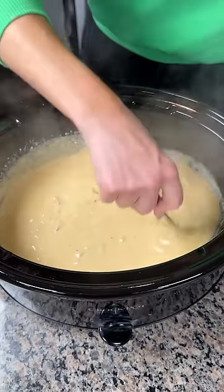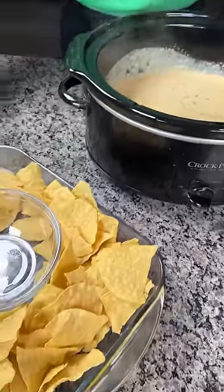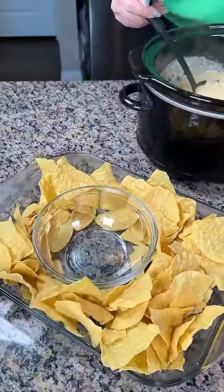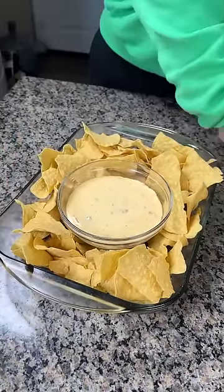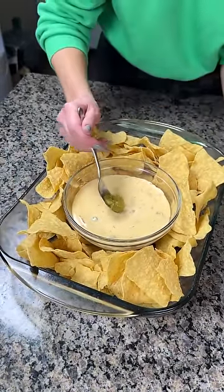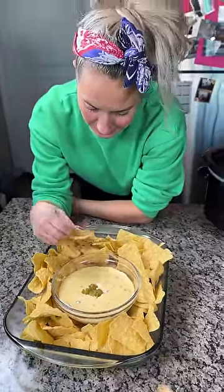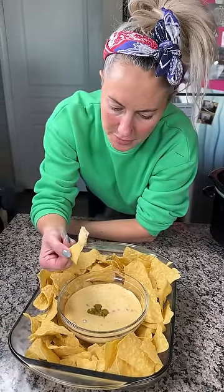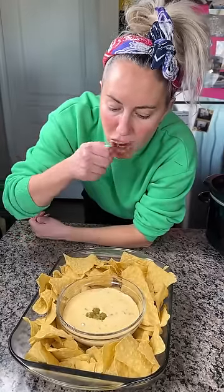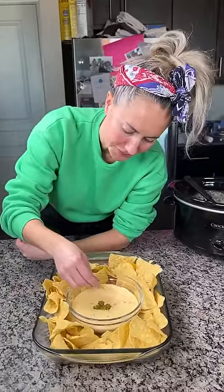I'm mixing it with a fork. I'm gonna move this over — I have a little platter here. We're gonna ladle some of this cheese right into the bowl. I kind of feel like we need some more colors, so I'm gonna put a few more of these chilies right on top. Here it goes, y'all. I'm gonna see if this is as good as they say on TikTok. I changed it up a little bit. It's pretty good — I think I need to try it again to make sure.